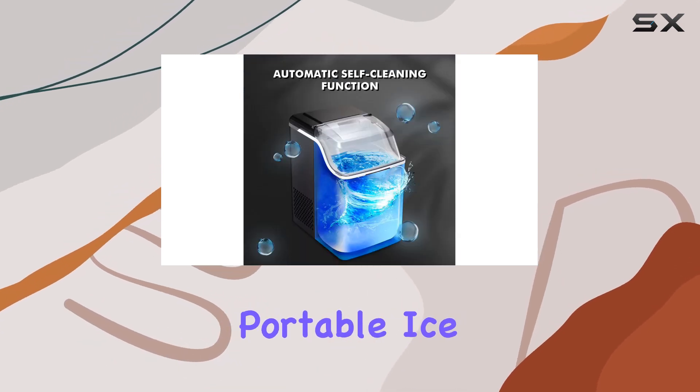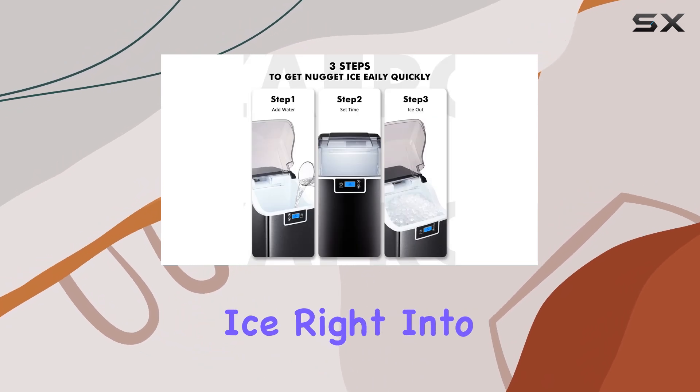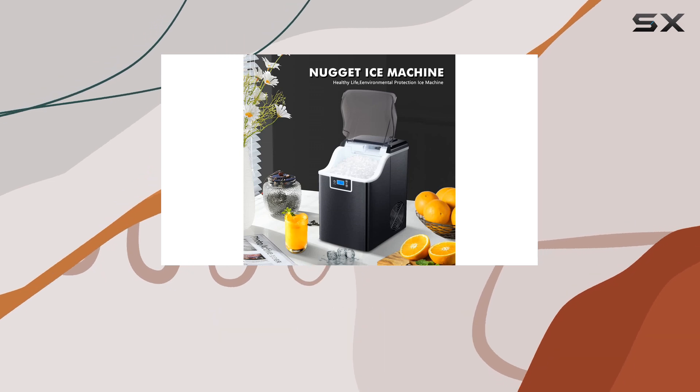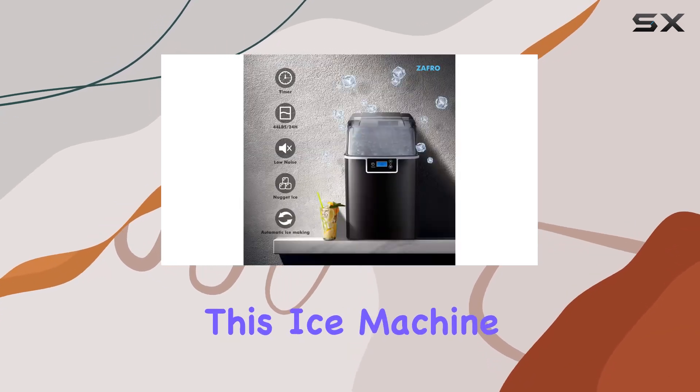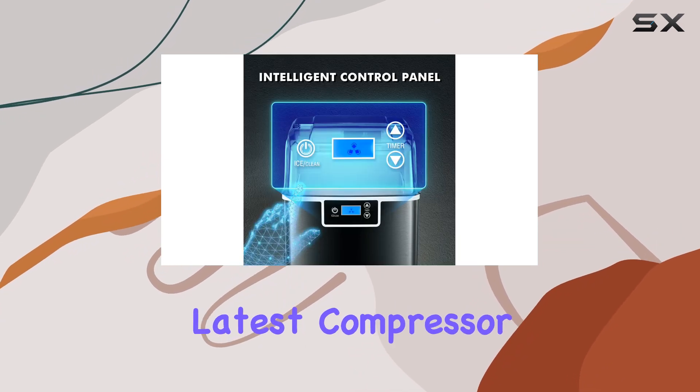This compact, portable ice machine is designed to bring the joy of soft, chewable pellet ice right into your home or workplace, without the hassle and noise commonly associated with traditional ice makers. At the heart of this ice machine lies its rapid ice making capability, powered by the latest compressor technology.